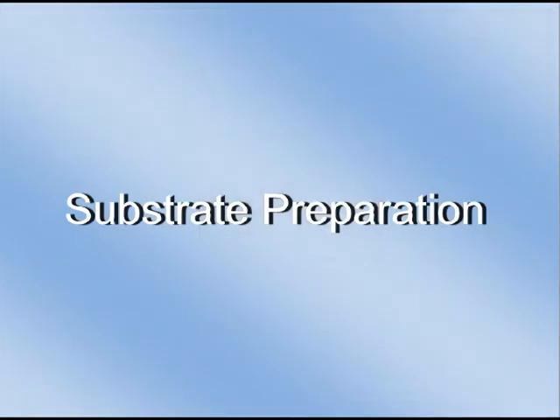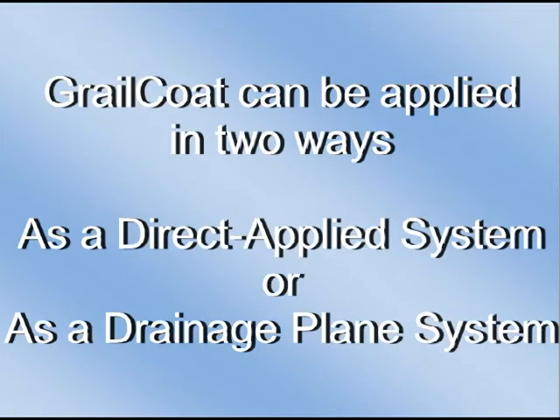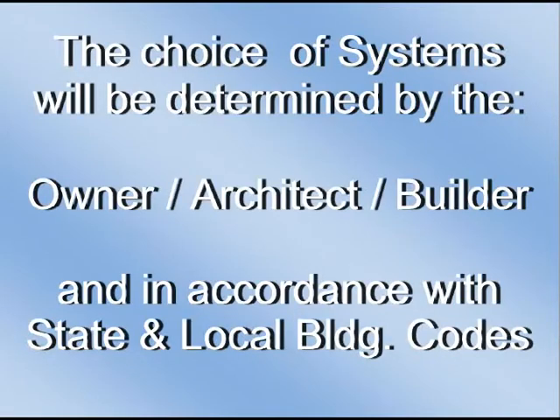Substrate preparation. Grailcoat can be applied in two ways: as a direct applied system or as a drainage plane system. The choice of systems will be determined by the owner, architect, or builder, and in accordance with state and local building codes.